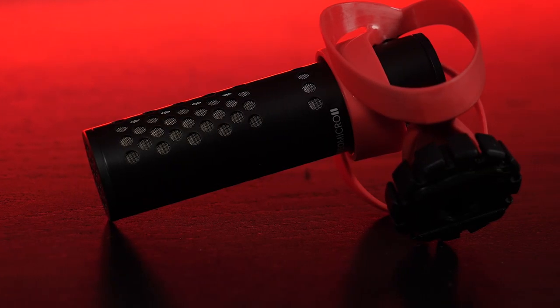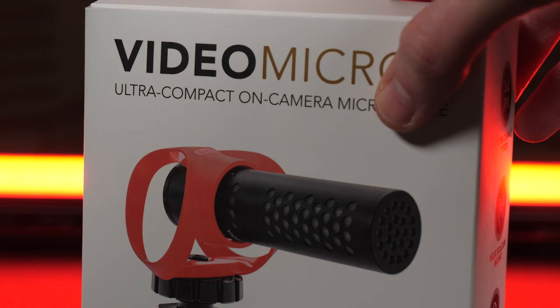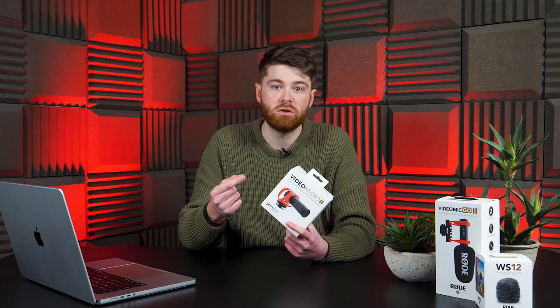The VideoMicro 2 is very similar to the VideoMicro Go or the VideoMicro Go 2 — this is going to get confusing. The only real difference is a slight difference in the shock mount, and you also get USB-C on the Go 2. The VideoMicro 2 only has the 3.5mm port, which means you can just plug it into a camera and go — no batteries or anything like that. It will just record sound straight away, which is a plus.